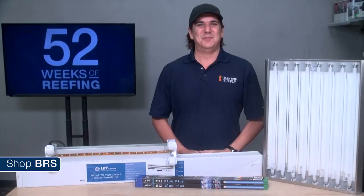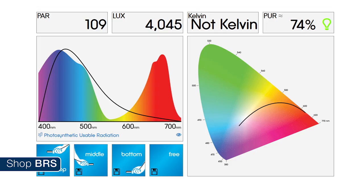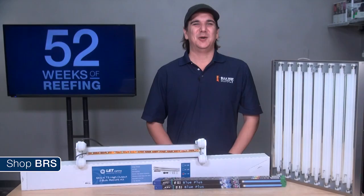Almost everything the hobby knows about providing the right spectrum for coral health and intense coloration is really based on years of anecdotal experience and cumulative successes. Even now it's a bit of trial and error. Most T5 bulbs out there have already been proven by the hobby, but if you want to take this further you can use the Senai Spectrum Graph to help track your changes. The Senai produced fairly similar results to the UPR Tech we used and manufacturer-provided charts, making it a valuable tool for the average reefer who wants to get serious about spectrum.